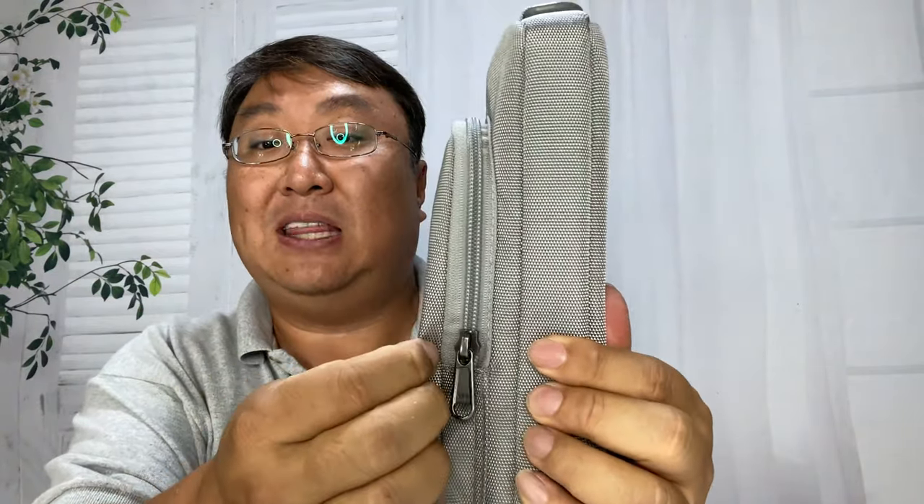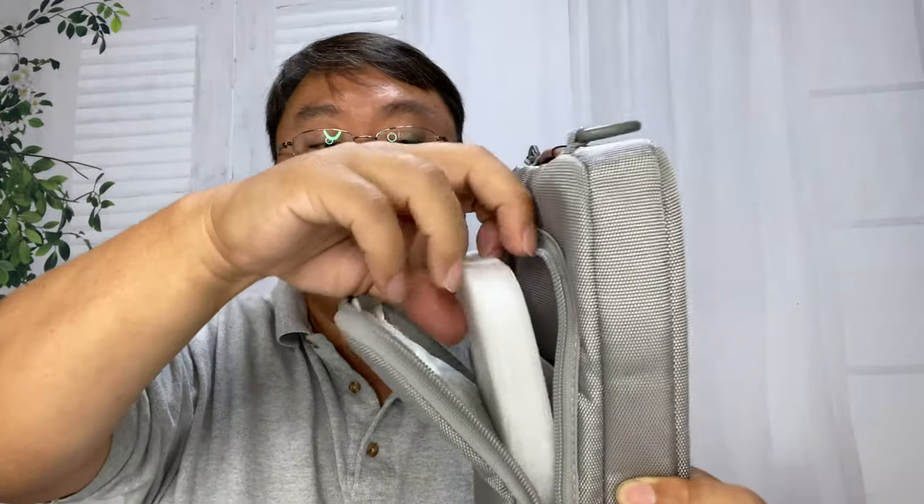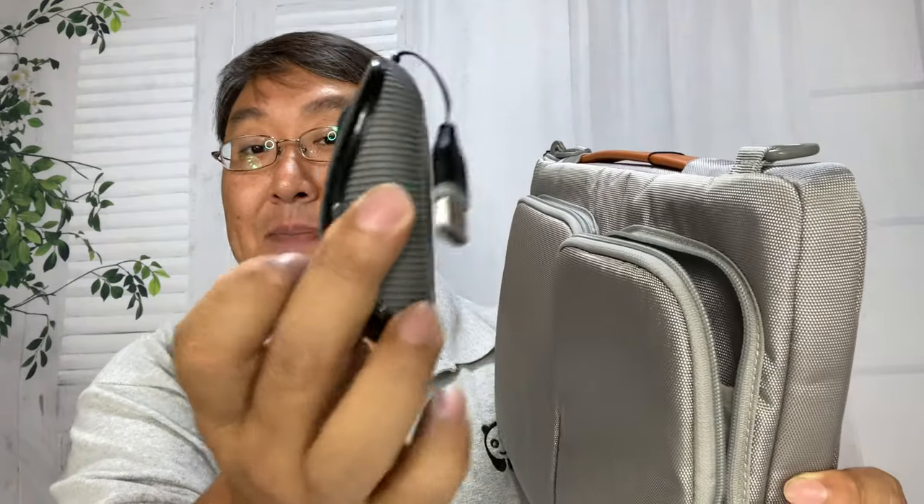It should be pretty durable and hopefully resist stains, dirt, and debris. As you can see it's not super thick, but what I loved is that these pockets were elevated off of the actual laptop case itself — they weren't just slide-in pockets, they actually had their own depth. When you're putting stuff in, you don't want it pushing against the laptop. I've got a mouse here and as you can see it's kind of thick, but I can put that in there without worrying about it pressing on the laptop.